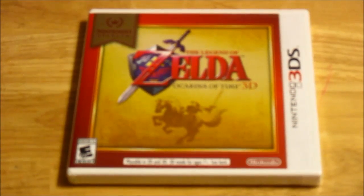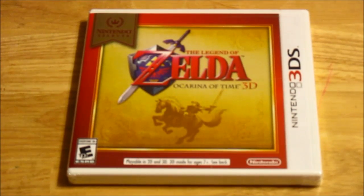Hello my fellow gamers, UltraGamer64 here and today I am here to unbox The Legend of Zelda Ocarina of Time 3D. I just bought this today from Target.